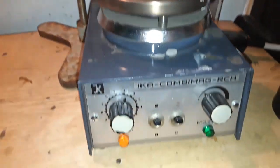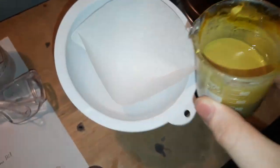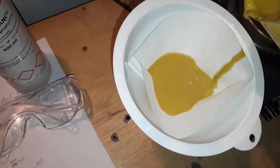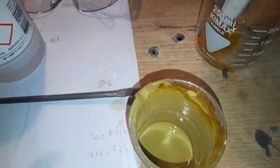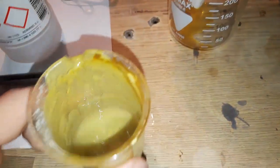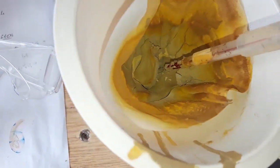We turn off heating and stirring, cool everything down, and filter the solution. We can see it's quite thick and doesn't filter easily. We rinse the beaker with some ethanol and add that to our filtrate. I let it filter and dry overnight. We got a cake of our product that has a distinct green color.